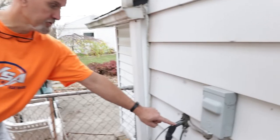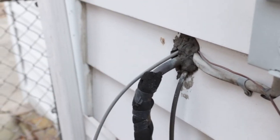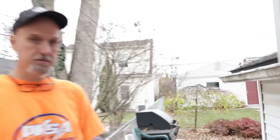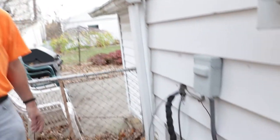It's not meeting code because you can see some areas right here where the copper is showing, and it's the same thing at the base. So we're going to cut that off, being very careful not to nick or cut that because it is pressurized.